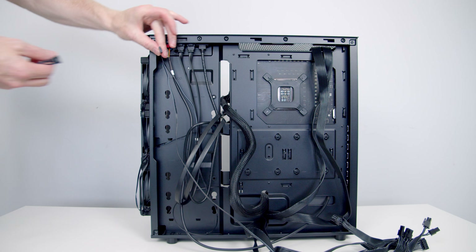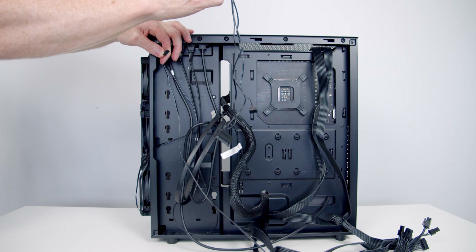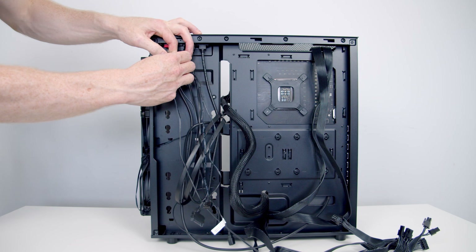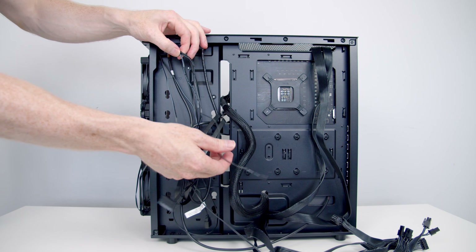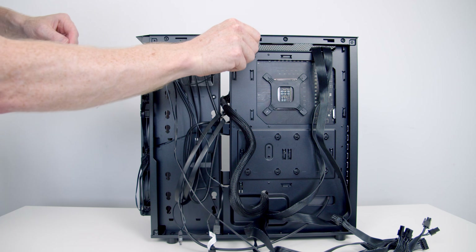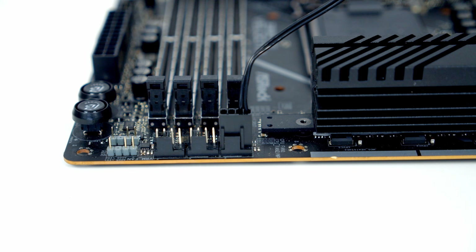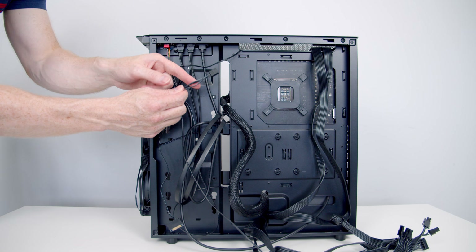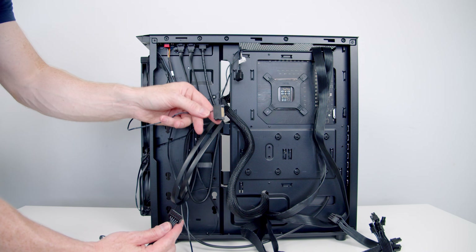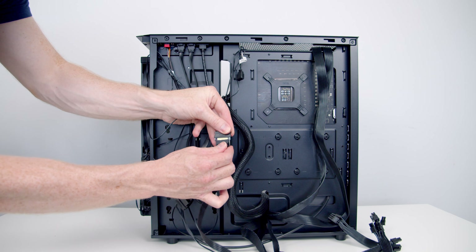Then we've got the cable we passed through earlier from our fans, and we've got this other cable with multiple connectors that comes with the AIO, so we just need to plug it in here. The first cable we're going to plug in is our four-pin PWM connector — we'll pass this to the front of the case and get it plugged into our CPU fan header at the top of the motherboard. Then we're going to pass the three-pin five-volt ARGB cable through to the front and get it plugged into the header at the top of the motherboard. The last connector is a SATA cable, so we plug it into our SATA cable coming from the power supply.